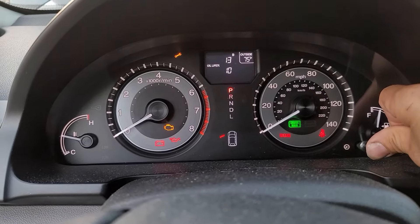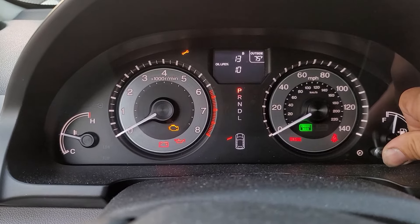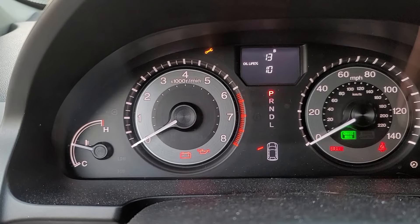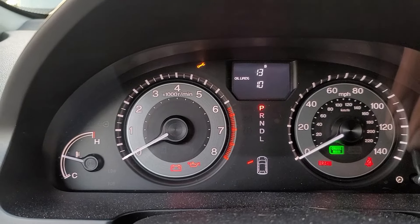Hold it until it starts flashing — it usually takes about 10 seconds. Once it starts flashing, let go, then press and hold it again. You're going to select which option you want, and once we select the setting that we want, we're going to press and hold it.